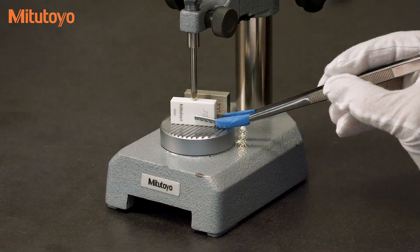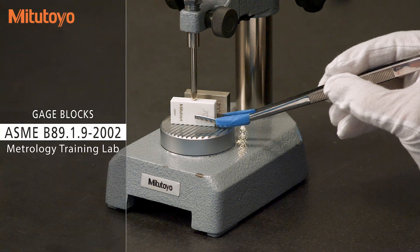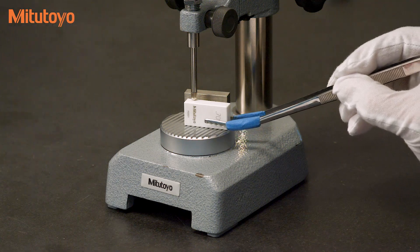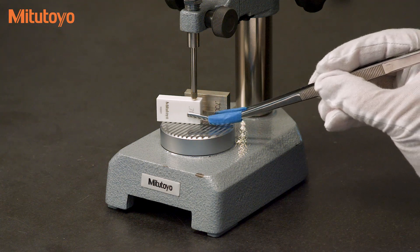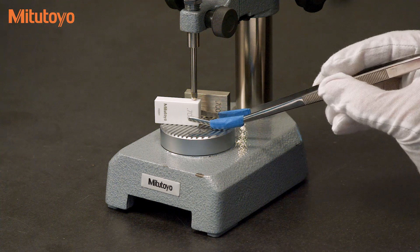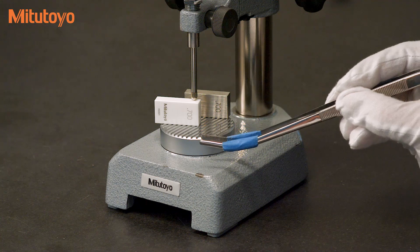For gauge blocks, the ASME B89.1.9 standard discusses the importance of checking the variation in length by calibrating the gauge block at the gauge points and at all four corners. All five points must be in tolerance to state conformance to the grade.